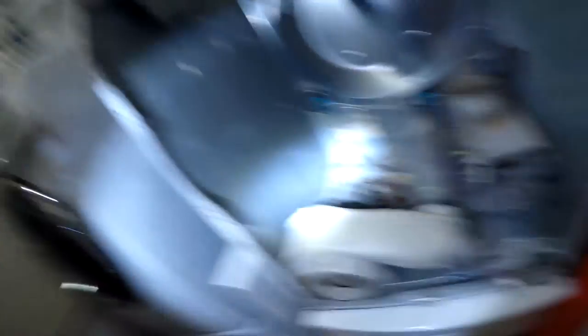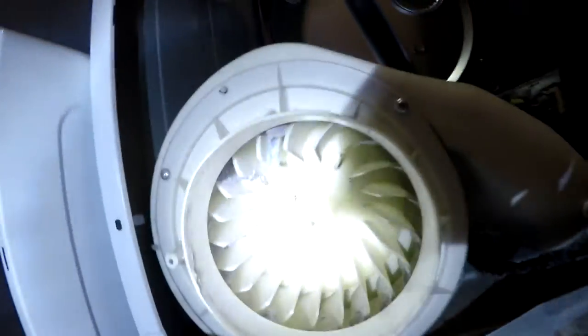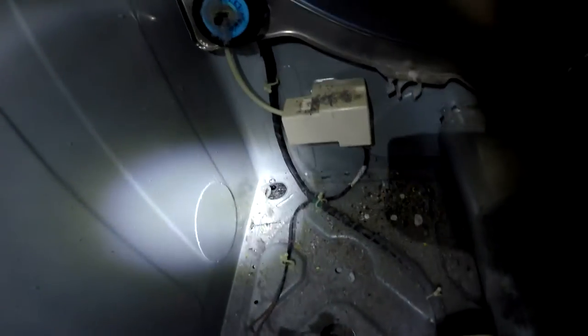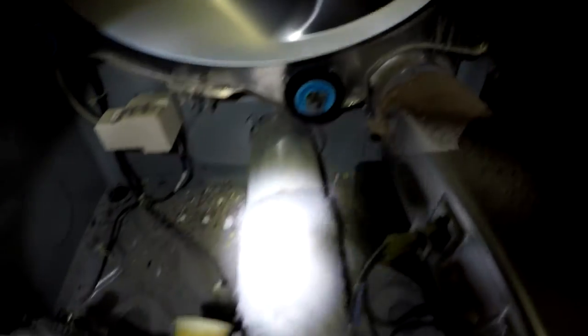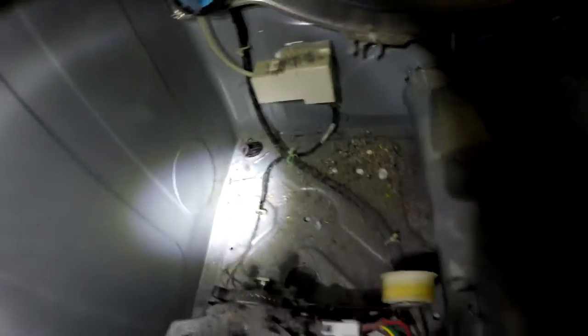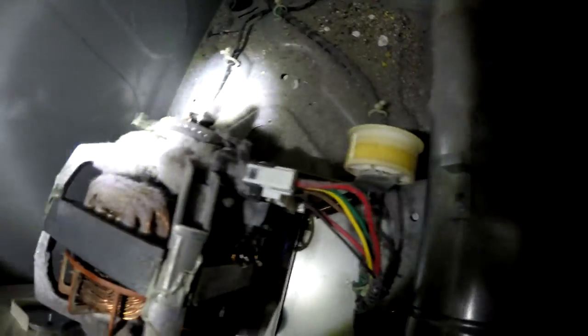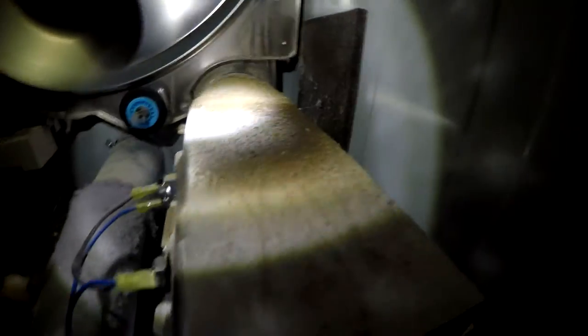This is the 'before' — I'll show you the 'after' as well. Good god, there's lint inside the motor, lint all over the motor. This fine debris here could probably damage the motor over time, but what you really want to look at is this area here.